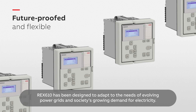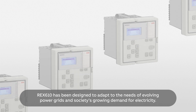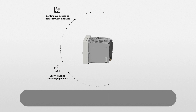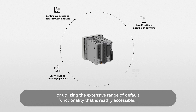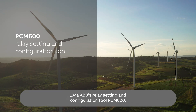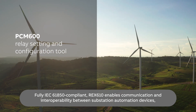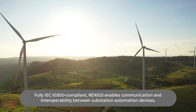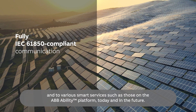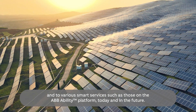REX610 has been designed to adapt to the needs of evolving power grids and society's growing demand for electricity. Adaptability means the possibility to download new functionality via firmware updates, carry out modifications by replacing modules, or utilize the extensive range of default functionality readily accessible via ABB's relay setting and configuration tool, PCM600. Fully IEC 61850 compliant, REX610 enables communication and interoperability between substation automation devices and to various smart services, such as those on the ABB Ability Platform, today and in the future.